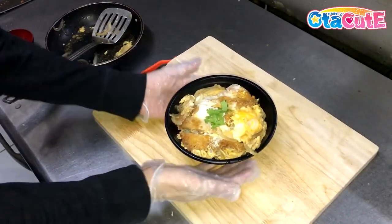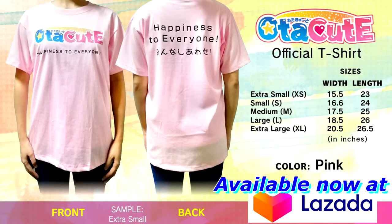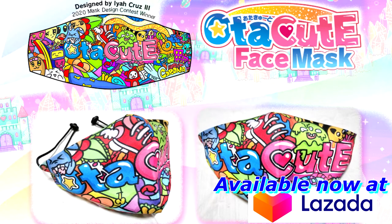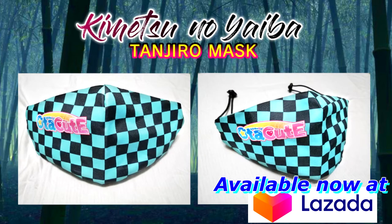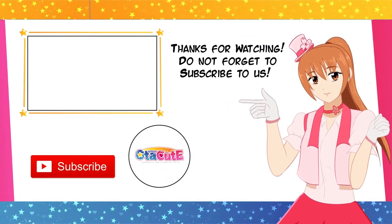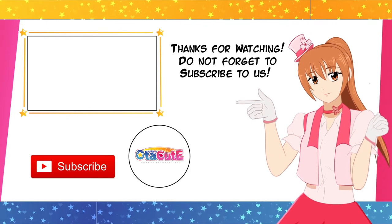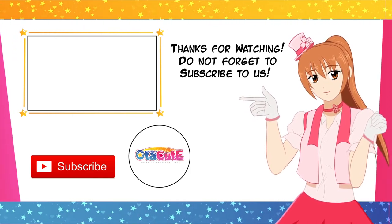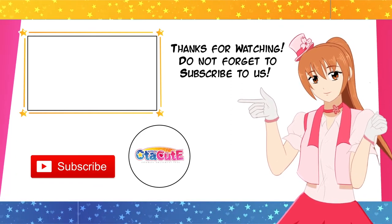That's it from us, stay safe, and we'll see you in our next video! Bye!